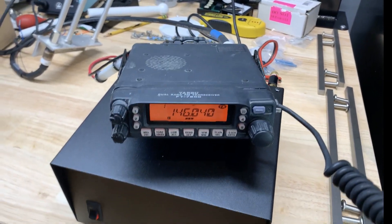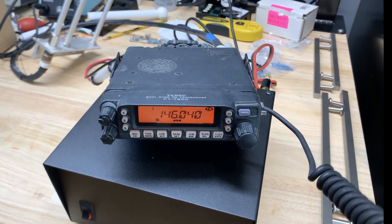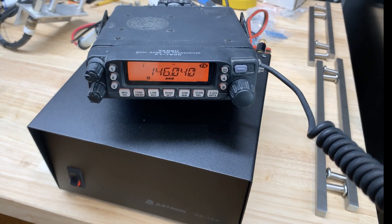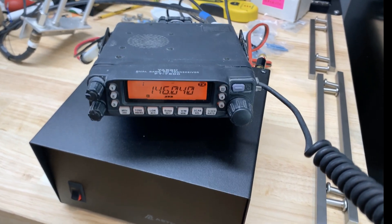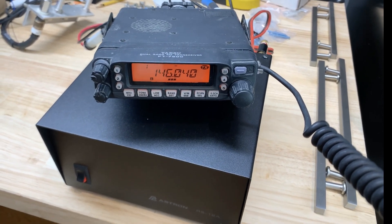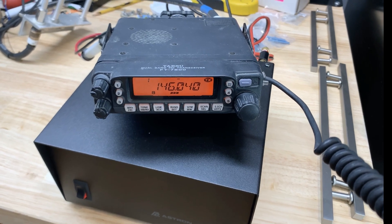This is KI4CFS just checking a radio out. Anyone there? If you don't mind responding if you hear me, just real quick. I'm at a friend's house testing it out. I'm looking forward to him getting his license so he'll be able to talk on it — he can at least listen. This is Martin, KI4CFS.